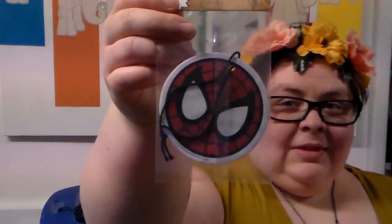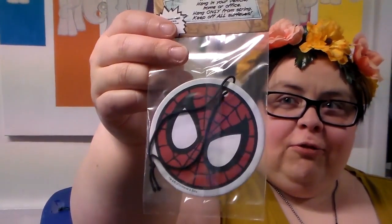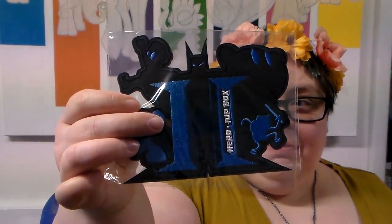Spider-Man car air freshener thingy and a Harry Potter one-up-ish badge — no, it's not Harry Potter. It just looks like Harry Potter because of the font of the H. It's just the H for the hero badge, and it has Batman, Mario Brothers, Kirby, Adventure Time, and other silhouettes in it.